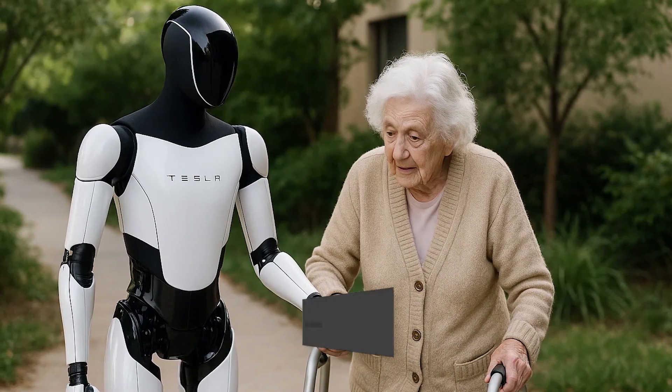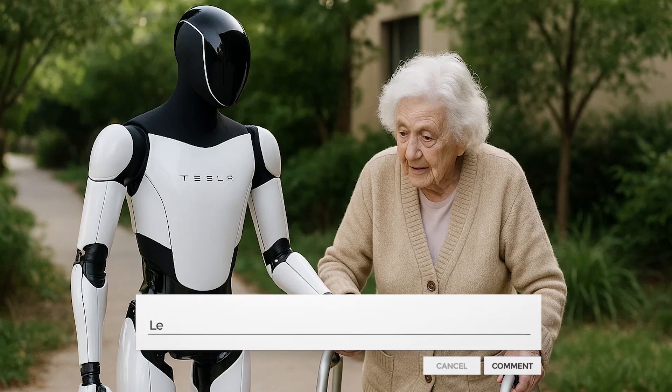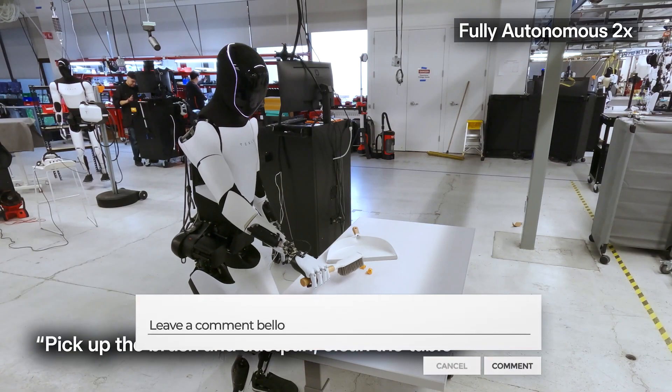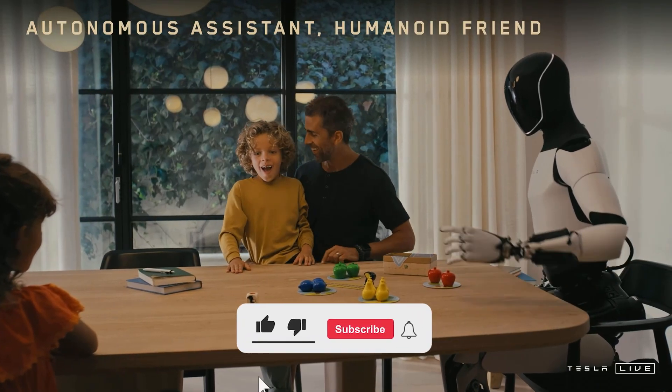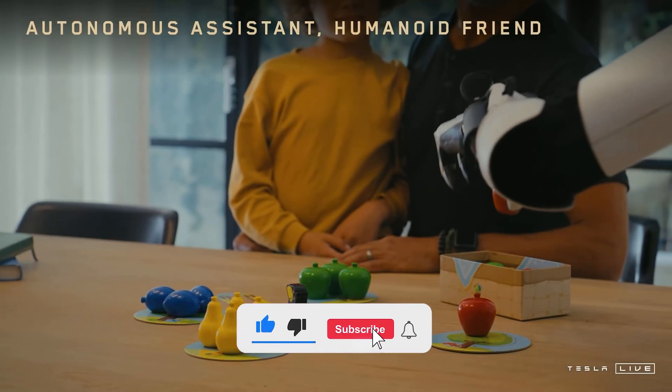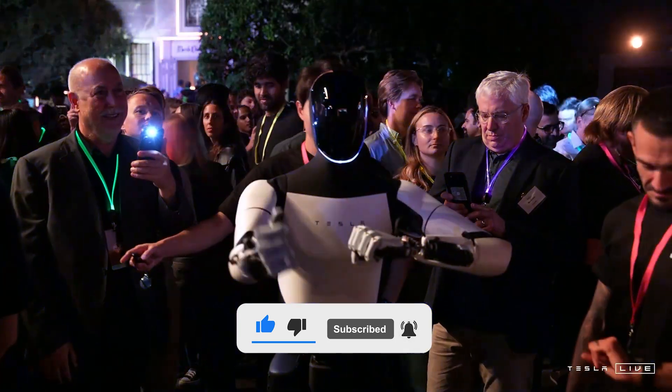So, is Tesla's Optimus Gen 3 really worth it? Comment your thoughts to let us know. Thanks for watching, and if you found this helpful, please hit subscribe and ring that bell. See you in the next video.